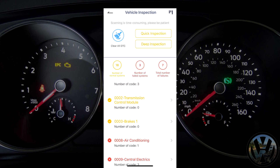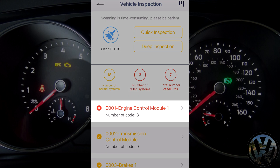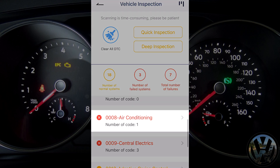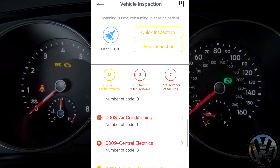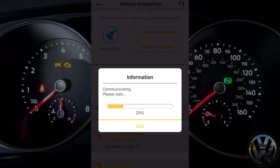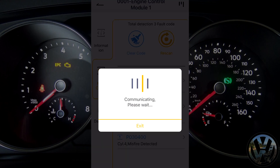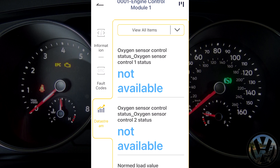Now here are the results. As you can see, 18 systems are normal. Three systems have issues with a grand total of seven fault codes. As suspected, we got an issue with the engine system and also the AC and central electrics. From here, you can select the system with the issue, and it will bring you to a menu where you can view information, fault code details, and data stream for further diagnostics.